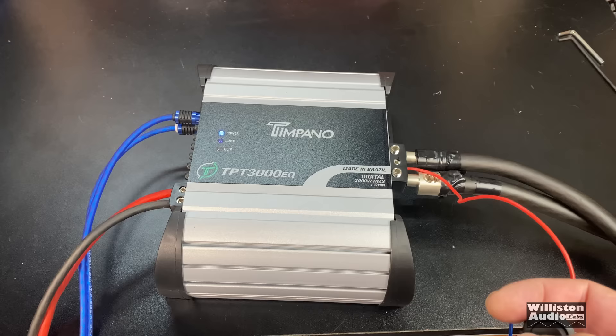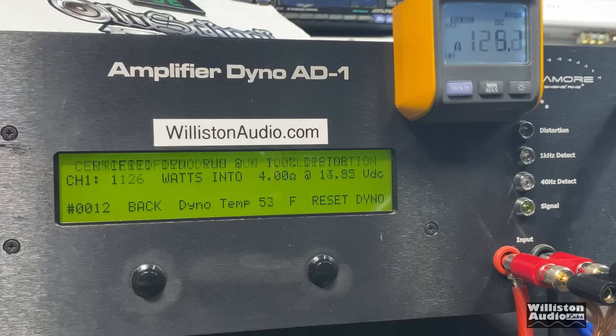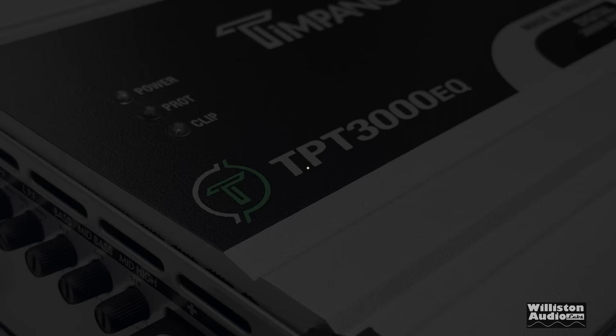The amp is wired up and powered on. Let's try the four-ohm test first. It's rated 1150 watts at 12.6 volts and 1500 at 14.4 volts. Certified, taking it to 1% THD: 1126 watts. Uncertified, taking it up to clipping: 1137 watts at 13.74 volts. Dynamic power, using the 40 Hz test tone to simulate subwoofer sound: 1160 watts. So not quite up to its ratings. Next we'll try two ohms.